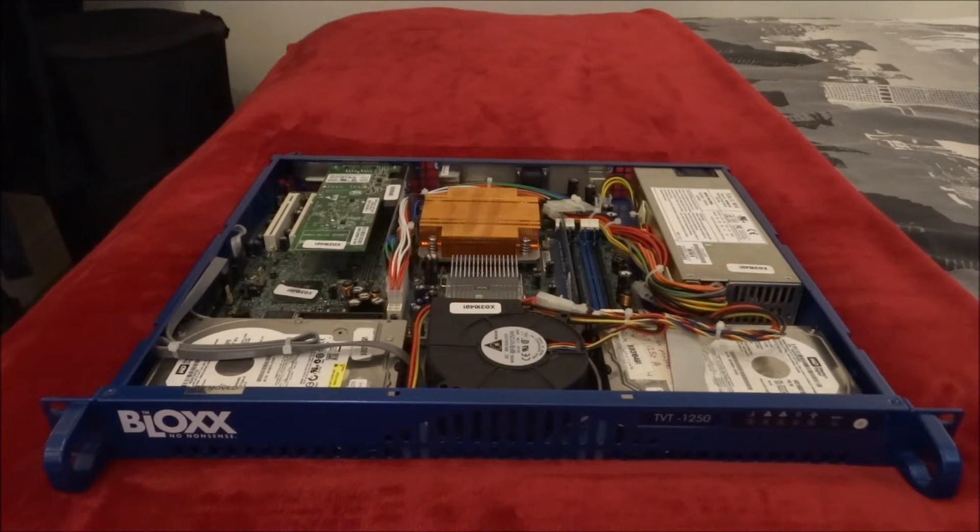Welcome to another video. I've got this old Blox appliance which used to be used at my place of work. It's quite a powerful machine. It was running the Blox software but the license has now expired, so basically it's quite useless as it is. I'm going to look at completely repurposing this machine.